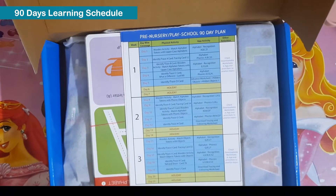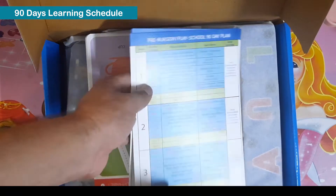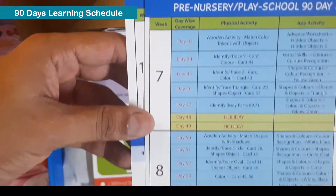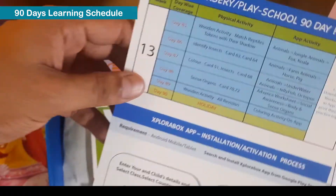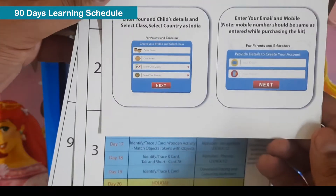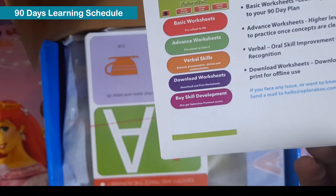The first thing I see is the pre-nursery play school 90-day plan. They have provided this 90-day plan where each day they have planned something for the child to learn. There are also instructions provided on how to install the app and how to activate your premium access.